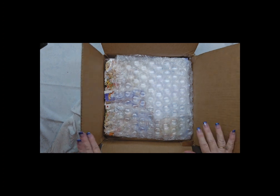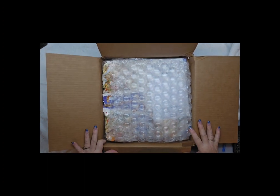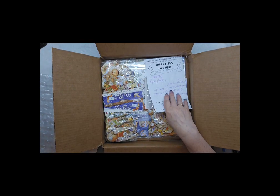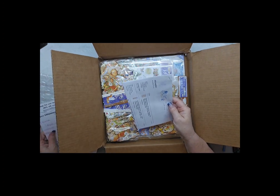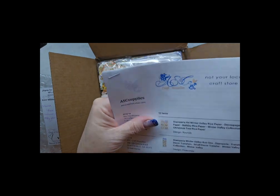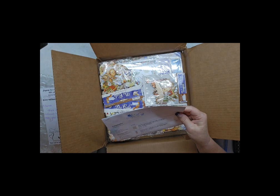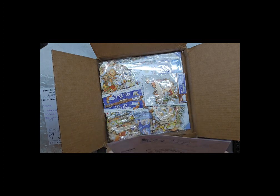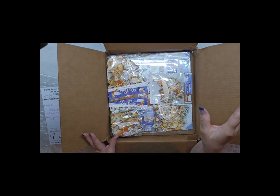Hey guys, I got a package and I've been really excited for this one to get here. I did cut it open — it came from ASC Supplies on Etsy. Here's the paperwork: ascsupplies.etsy.com. So this is all just one collection.